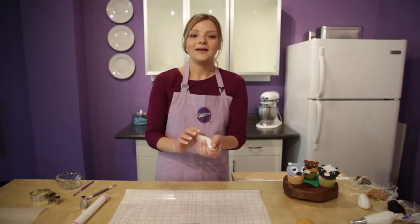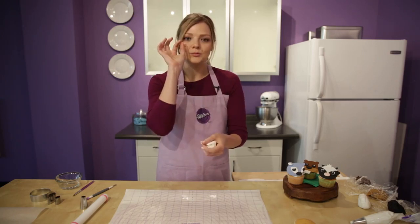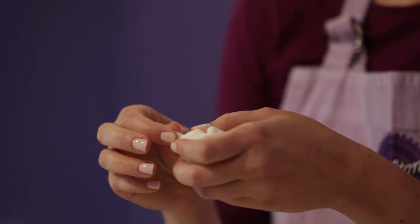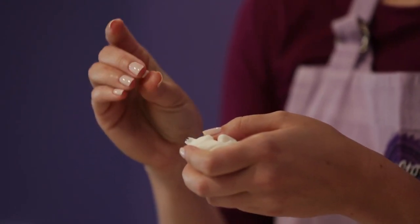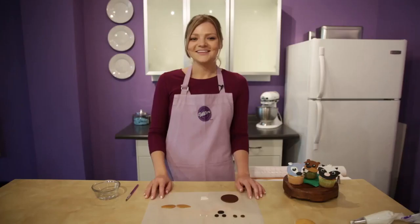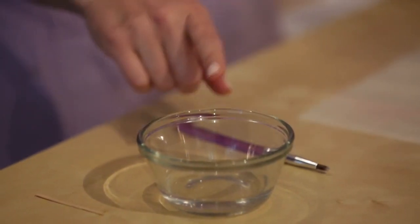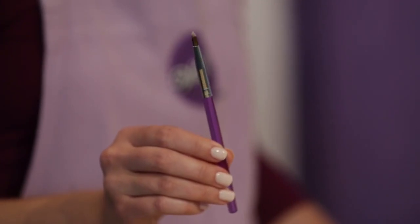We're also going to use white fondant to roll out his little pupils for his eyes. Just take two little pieces from your white fondant and roll. Now that we have all of our pieces cut, we're going to assemble our beaver. We're going to need a glass of water and a decorating brush to attach all the pieces together.